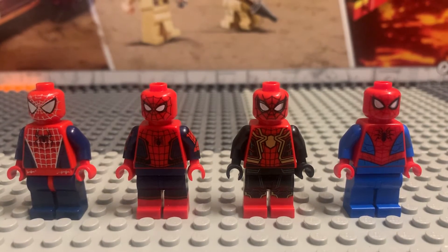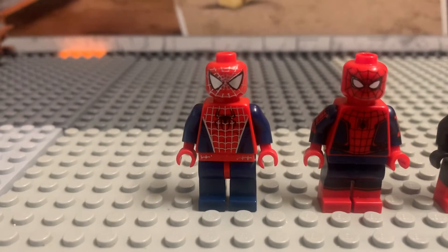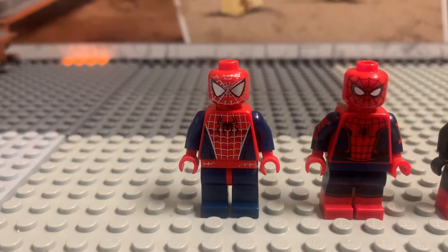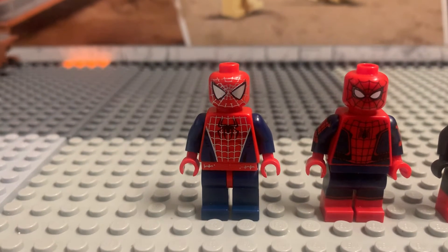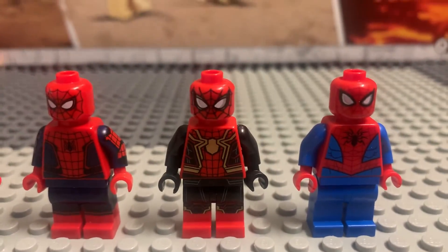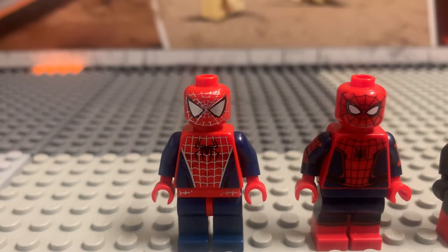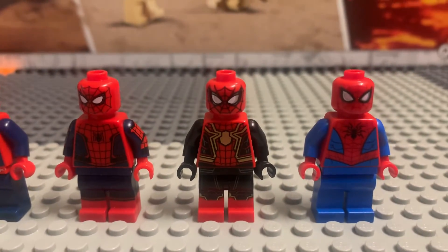Let me know which Spider-Man Lego minifigure you like better. Honestly, I like the OG one. I've had this in my family ever since — this was my brother's. He got it in 2004 and then gave it to me, so it's been in the family ever since. I never bought it. That minifigure's going for like $125 now.